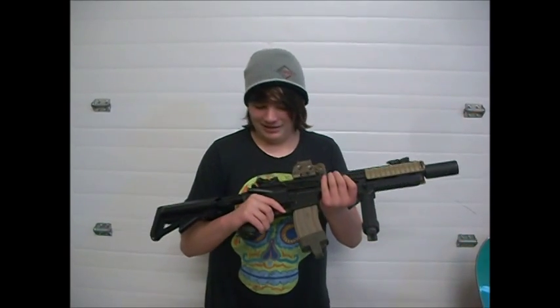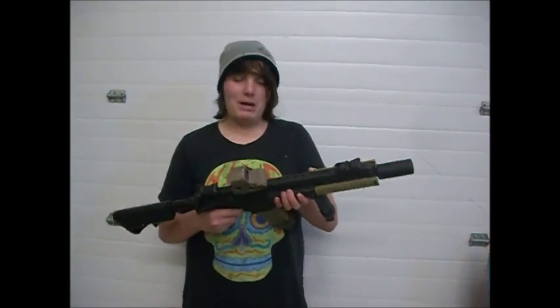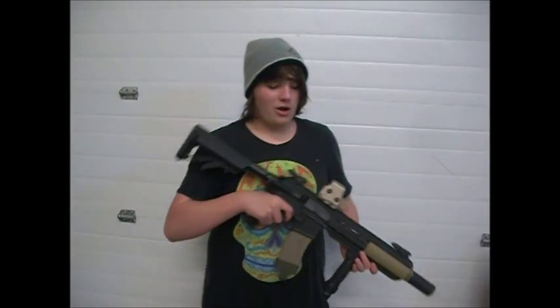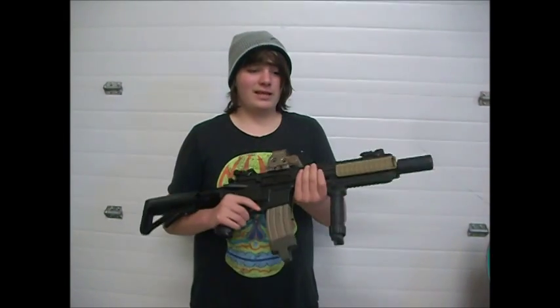We actually got it some attachments so it doesn't look so bland. This gun shoots around 350 to 360 FPS with .2s. It's not too bad. The only problem is that with .2s, you don't really get through the brush.